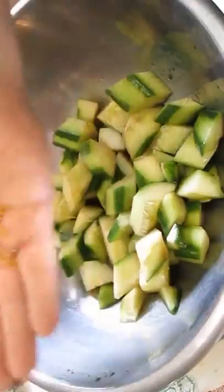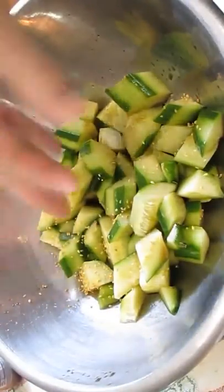Last but not least, some sesame seed. Throw that in there, and once again give it another toss and serve.